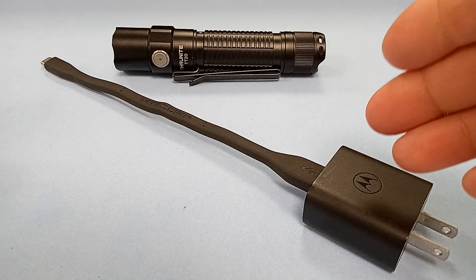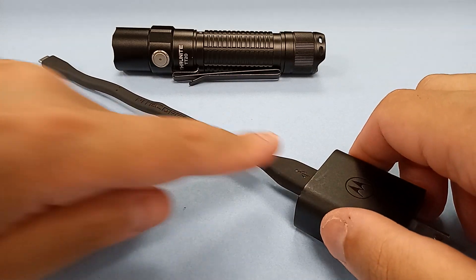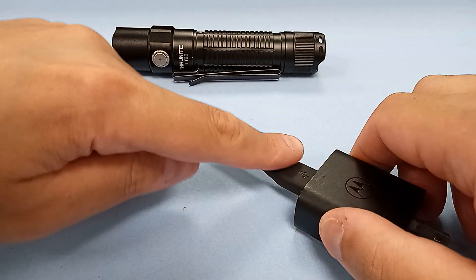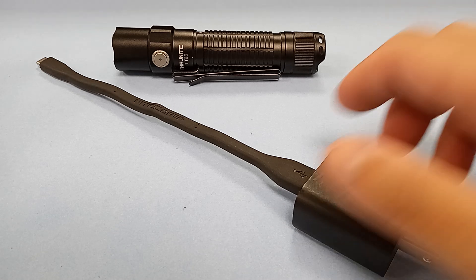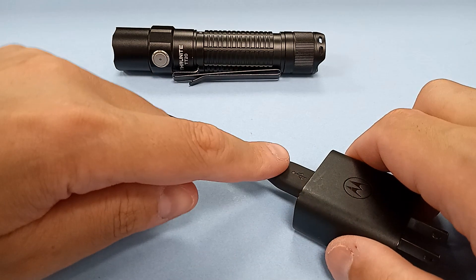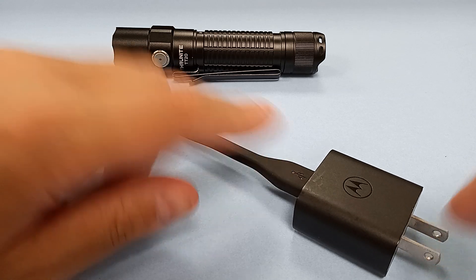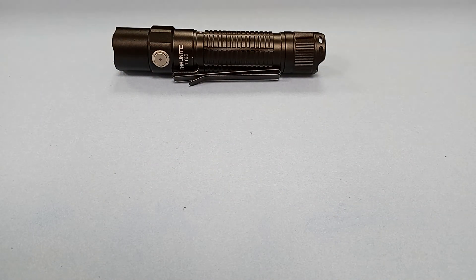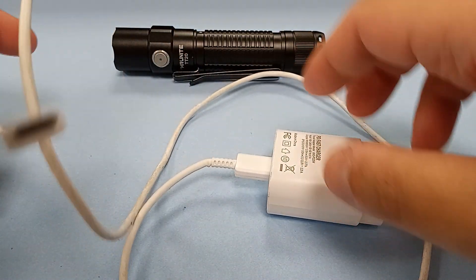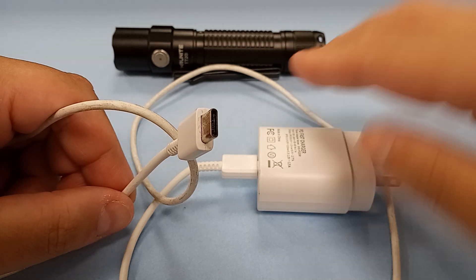There is nothing special about this setup. The plug end is Motorola. This shorter-than-normal flex cord can be bent into a bunch of shapes. You still have a USB-C on this end, USB on the other that plugs into the wall outlet. This works — no problem. But seriously, this other one doesn't? I did check the plug — it's not broken. I checked this USB-C end too.